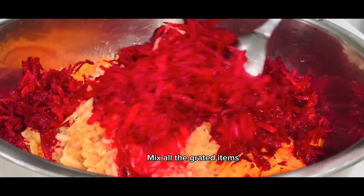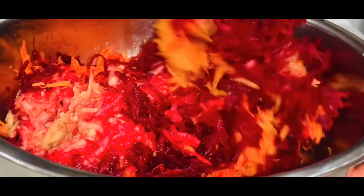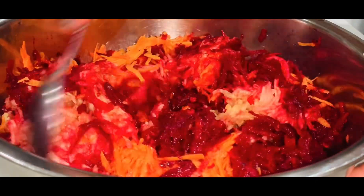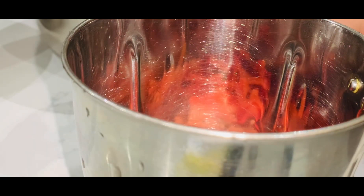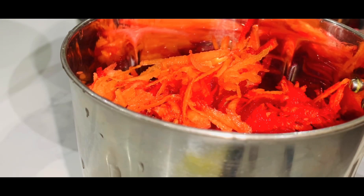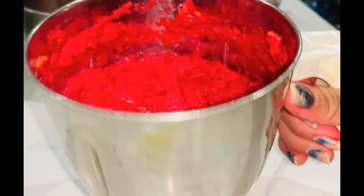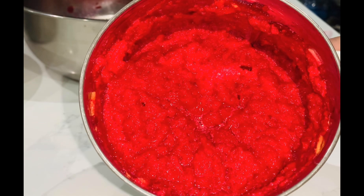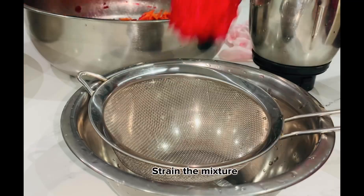Mix all the grated items. Blend all the grated items. Strain the mixture.